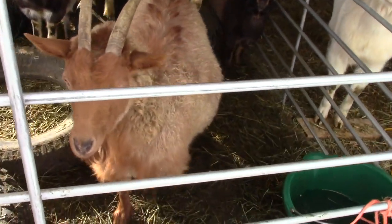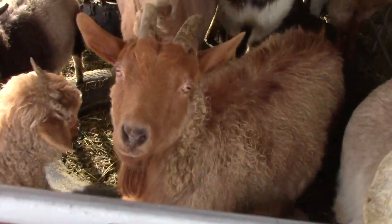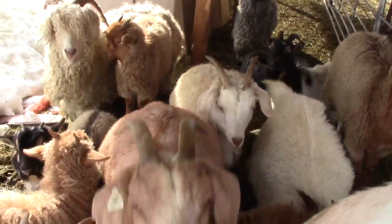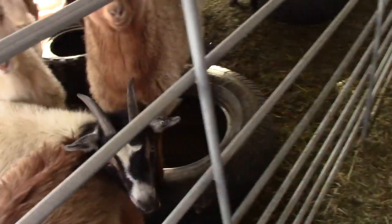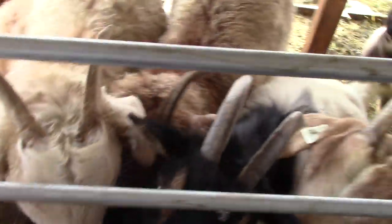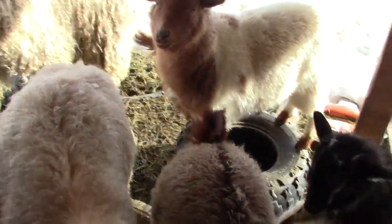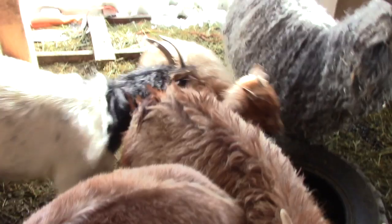And then right here, here's Lacey. She's our Pygora doe that we breed with. I better grab some grain. I grabbed some nibbles here — look at that, everybody wants to see me now, don't they? There we go. Here's all these goaty goats. There's one of the kids. They are excited.